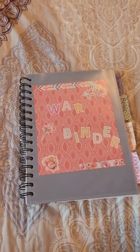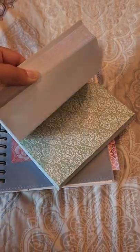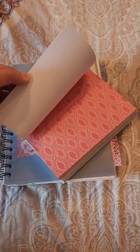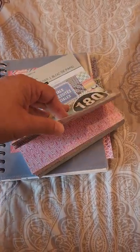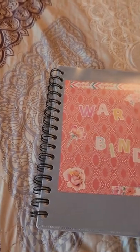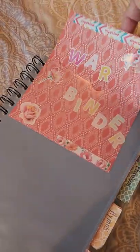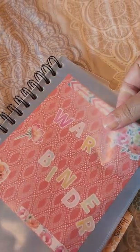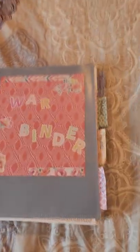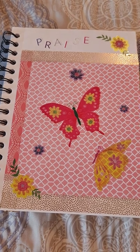I wanted to show you that this is a book of sheets that have different colors and shapes. This is what I used for the decoration of my binder. These stickers are just from a sticker book that I got from Hobby Lobby. I made this with one of the sheets from this book and then I just slid it down in here to create a front for my book. And then I started to decorate it, and this is still just stickers from Dollar Tree — nothing expensive.